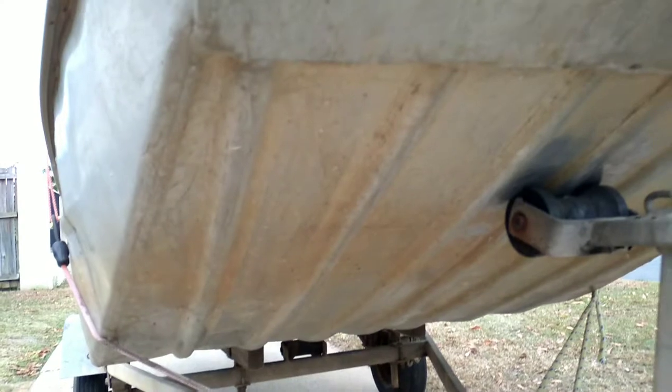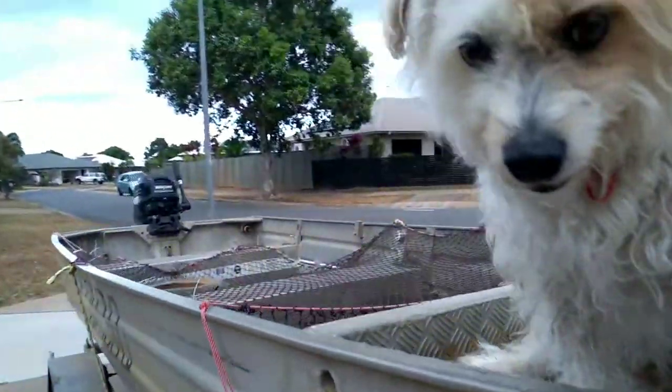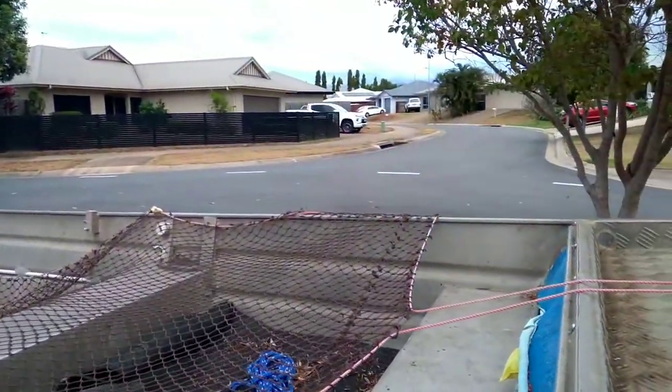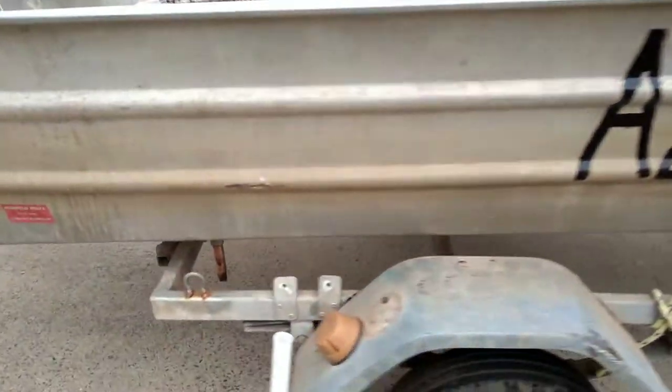As you can see, it's not too bad. I can't see any cracks or dings or anything — it shouldn't let water in. Like I said, they've got quite thick sides on these things, on these Norweld punts.